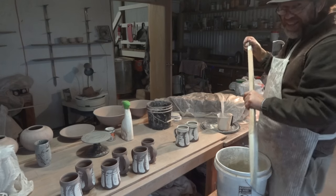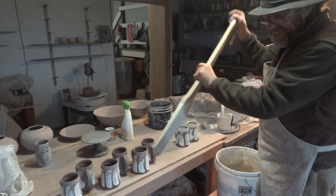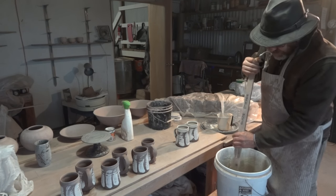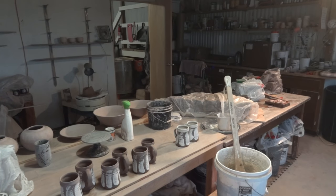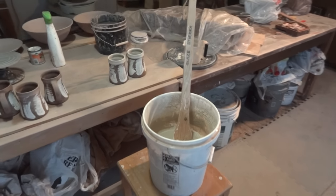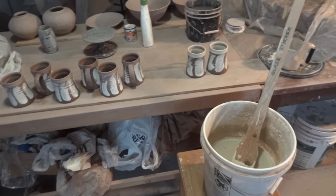Hi folks, I'm paddling merrily upstream. Thanks for joining us. Let me just show you what I'm doing here - I'm having a bit of a busy time, kind of trying to pack the kiln and I've got lots of things going on, as one does when you're trying to pack the kiln.